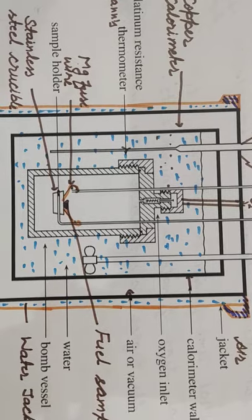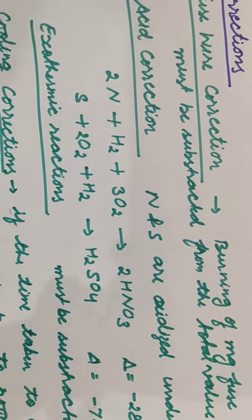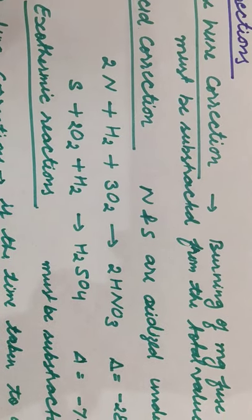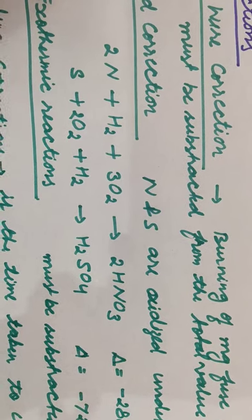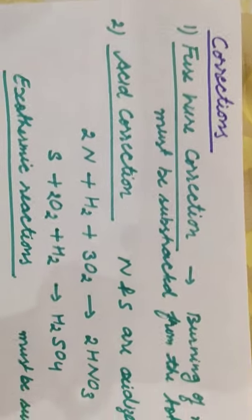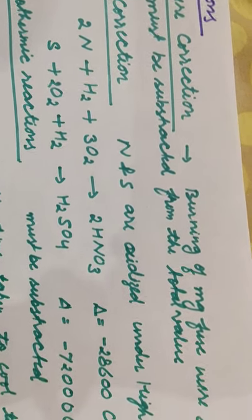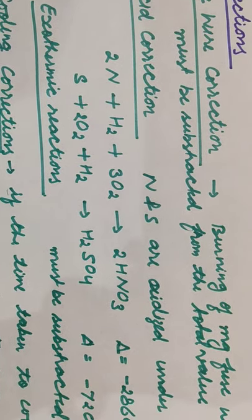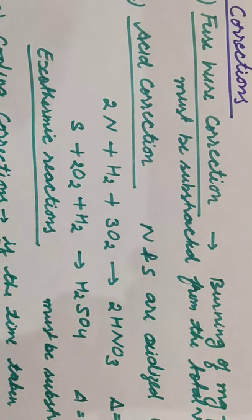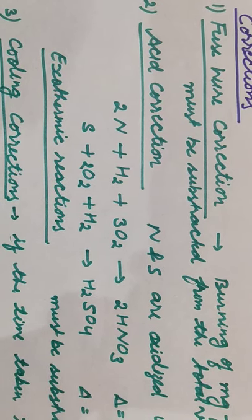We need to calculate only the combustion value — that is, the calorific value contributed by the fuel sample alone. Since the magnesium fuse wire also contributes heat through its burning, that heat must be subtracted from the total value. So whatever heat comes from burning of the magnesium fuse wire, it will be minused. This is the fuse wire correction.